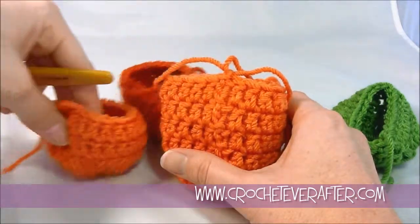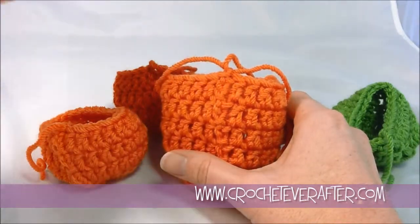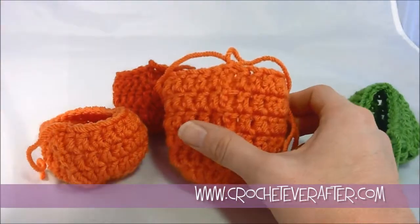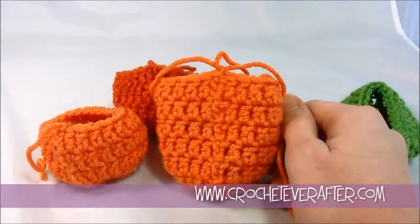So that is how you are going to create that straight seam when you're working in the round in double crochet. If you have any questions, leave me some comments below and I'll answer them for you as quickly as I can. Thanks a lot!